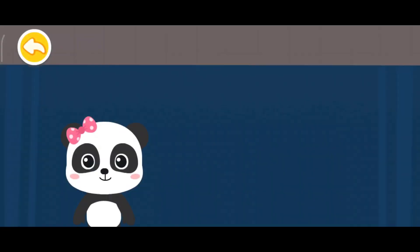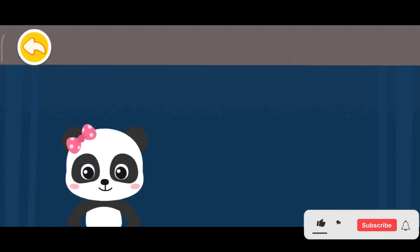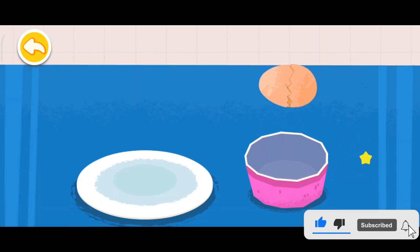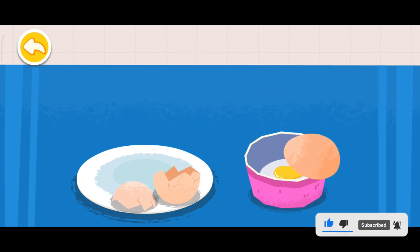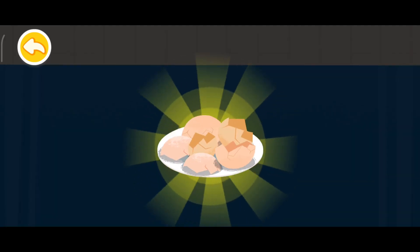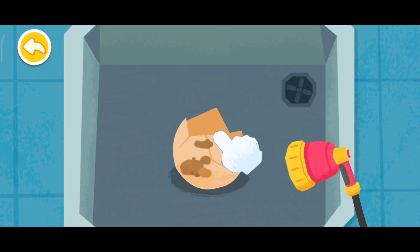Hello! This is the collage we're going to make. Let's work together. We need eggshells. Let's crack the eggs first. Next, clean the eggshells. Let's go.